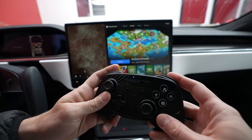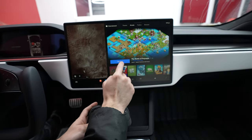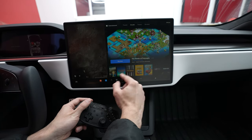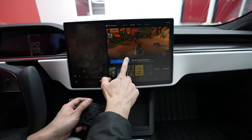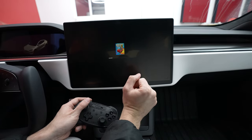Just like that we are good — that little solid light means we're connected. We got that vibration feedback to know we're activated. The game that's probably the most popular is Beach Buggy Racing, but they do have a lot of really cool games. Let's go ahead and try and see how this works out with the controller.